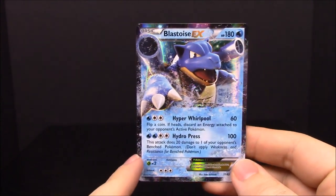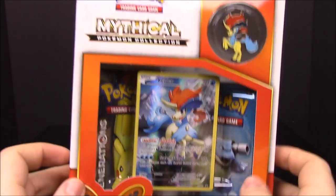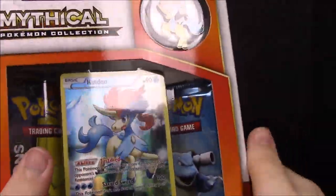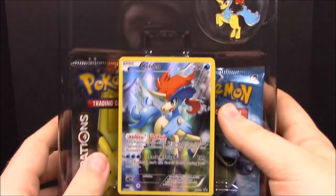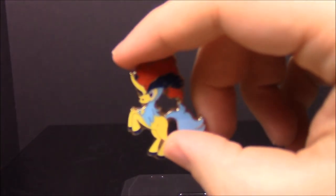Our last one for this three-set is the Keldeo Mythical Collection pack. Here we have the pack contents — pulling out the Keldeo card, the pin, and our two card packs.